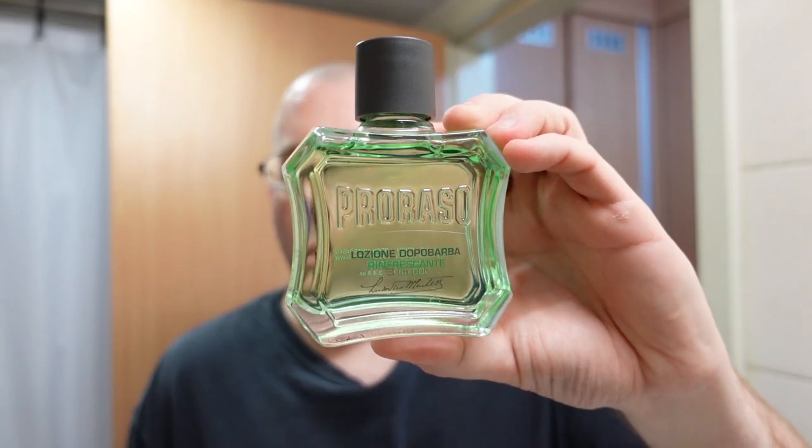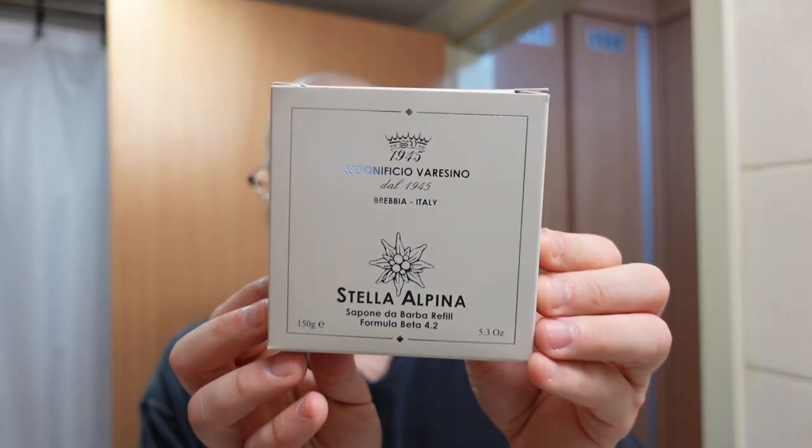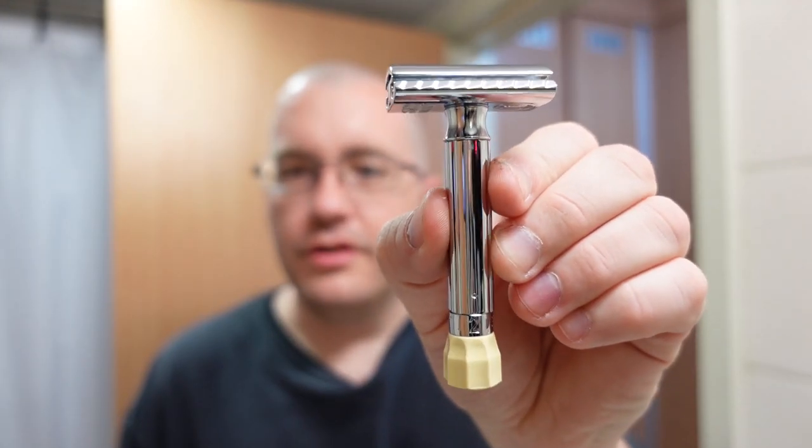The aftershave I decided to pair with it is the Pro Razo Green. I didn't get the matching aftershave for the soap because it is quite expensive as well, so we're just going to pair it with a cheaper Italian aftershave. The soap is obviously Italian, so we have a little Italian theme going on here. For the razor we have the Merkur Progress adjustable razor with a Gillette Nacet blade, and for the brush we have the 22mm HL Thäter 4125.